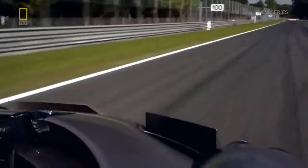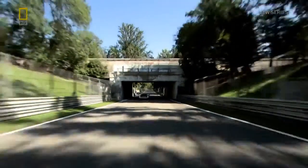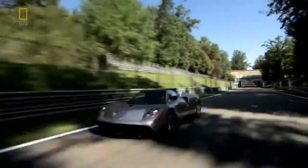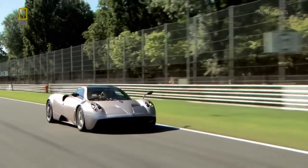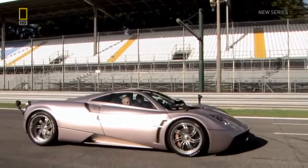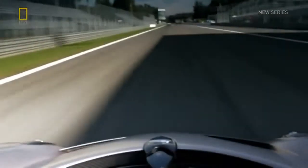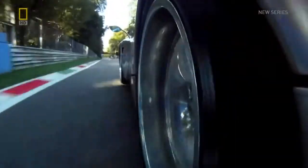The four flaps are automatically controlled by the car's onboard computer, providing extra grip from downforce only when you need it. You can achieve downforce using spoilers and wings, but the problem is that the spoilers and wings are always on the car. Horatio's active aerodynamics remove that compromise. As the car rockets off down the main straight, the flaps are kept down — this minimizes drag and maximizes acceleration. The low drag helps achieve a top speed of 370 kilometers an hour.